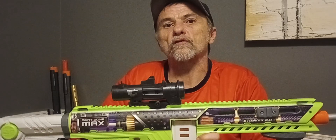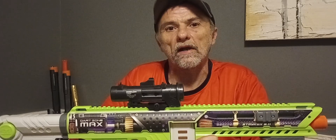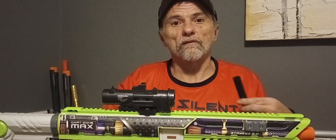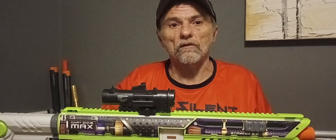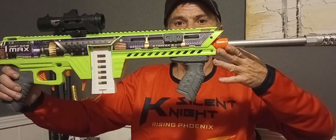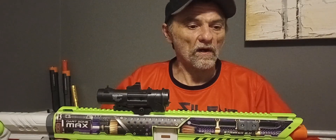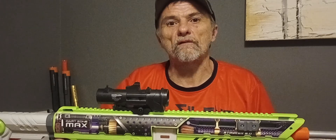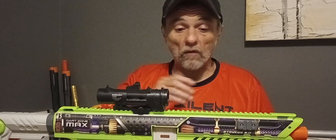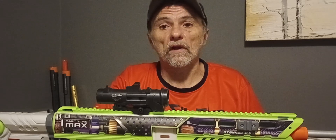Would I recommend this blaster to new people just because of tinkering? Yes. Would I recommend it to people that don't have a lot of money? Yes. For the cost of less than $20 in parts plus the cost of a $50 blaster — so for $70 — you've got a really nice shooting blaster doing 250 FPS on normal darts. I would either recommend this blaster or the Nexus X if you're looking for a really nice primary.